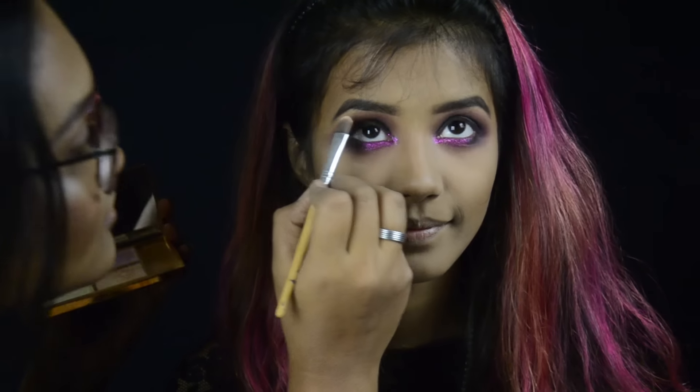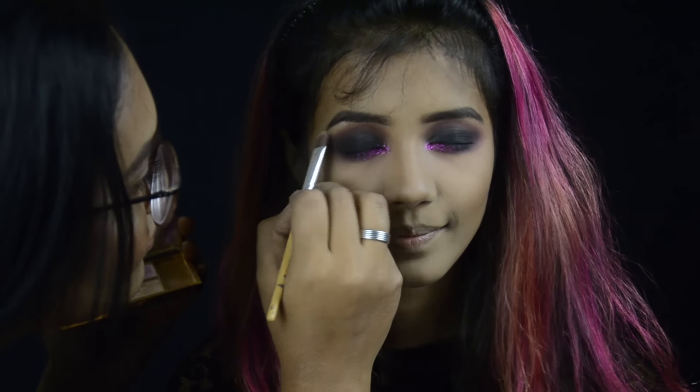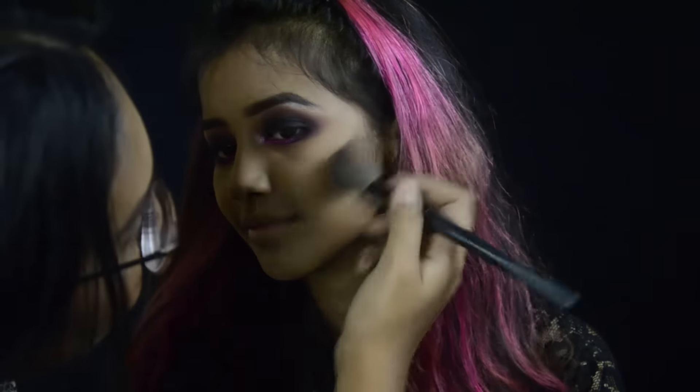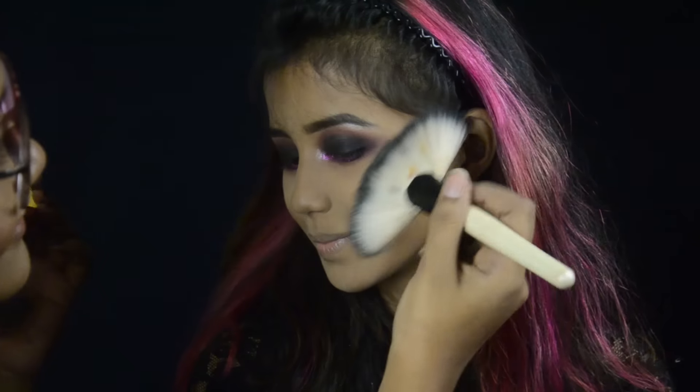Now taking the lilac shade from the Slick Solstice highlight palette, I'm highlighting her eyebrow bones and the inner corners of her eyes. For the contour I'm taking the NYX contour and highlight palette and using the darkest shade, then highlighting her cheekbones again with the Slick Solstice highlight palette.